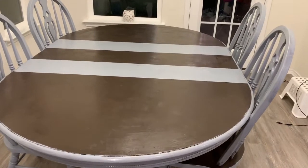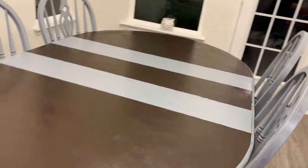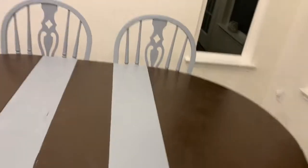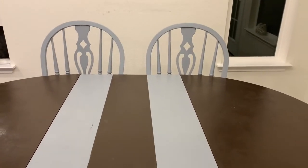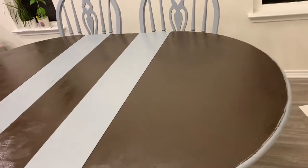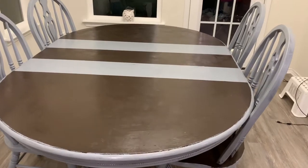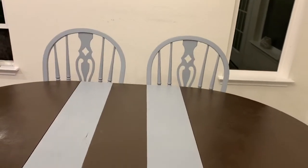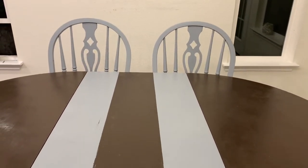For the extended leaf, we wanted to add a design. With the help of a ribbon we covered some parts and drew two lines in gray color to create a design. The dining table is now fully covered including the leaf. Along with the dining chairs, the total set is looking like this — it is so beautiful and so satisfying to see the table like this.